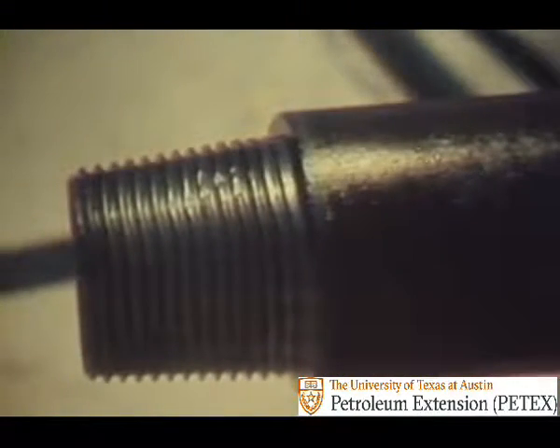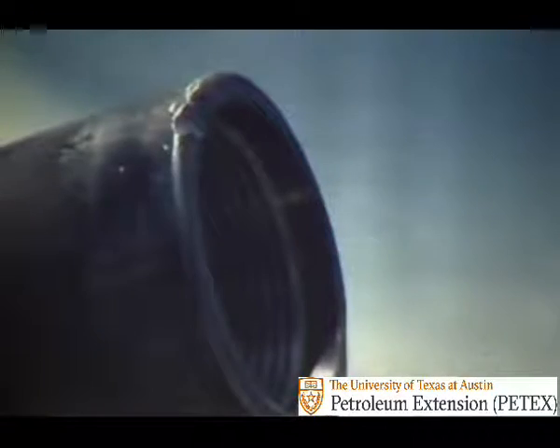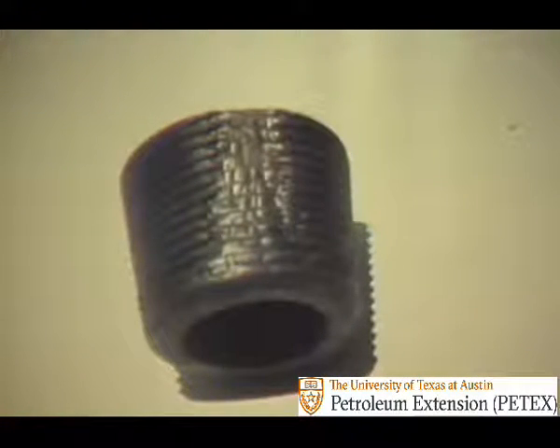Rule number one is to avoid any damage to shoulders and threads. Small damages can soon develop into big trouble. Collars can be damaged before they drill a foot of hole — on a truck, on the pipe rack, or on the rig floor, damages like this can and do happen. This is the end result of a shoulder damage and drilling with the joint slightly loose.